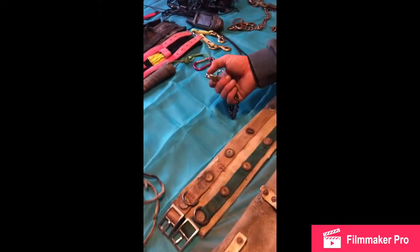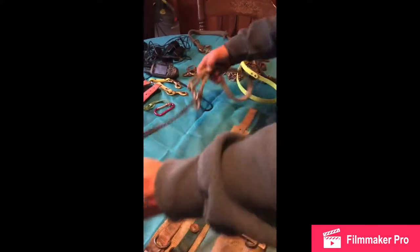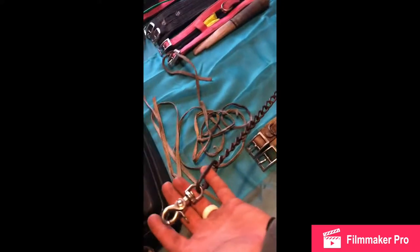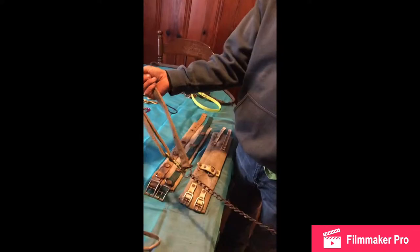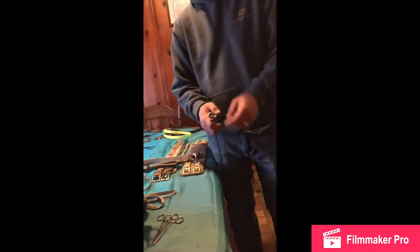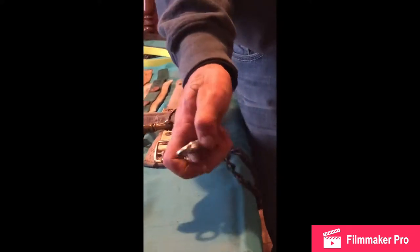This is for my catch dog. Everybody likes different things. I like a short leash so it don't get tangled up while you're walking through the woods. I like a soft grip on it. This is a snap I stuck on there because I prefer it — when you get to it, it's easy to open and that dog comes right off.